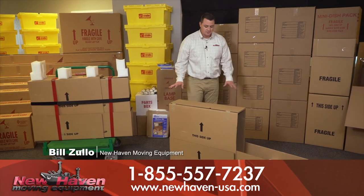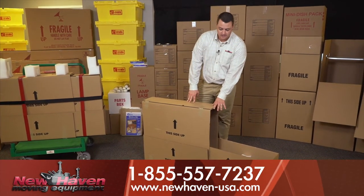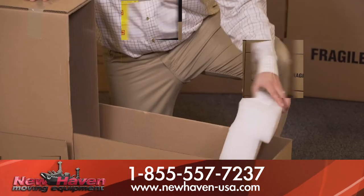This carton comes with four-piece double-wall corrugated for durable shipping and storing needs.